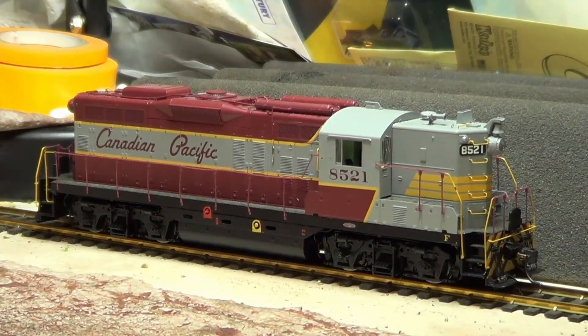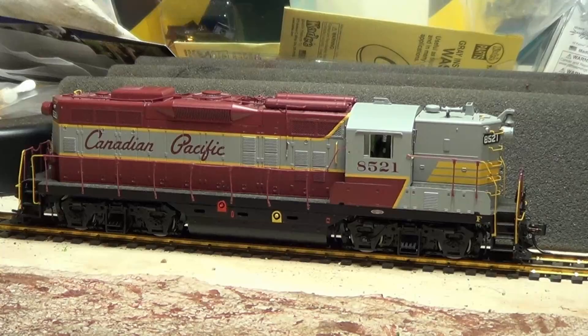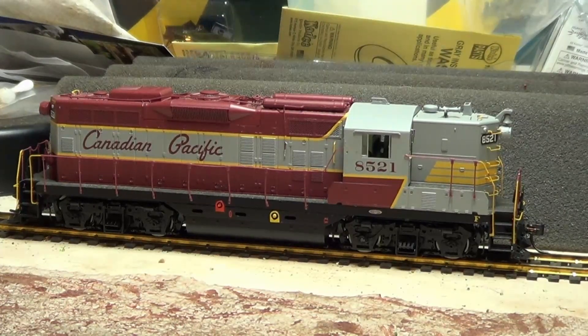Here's a recent acquisition — an Athearn Genesis Canadian Pacific GP9. This thing's arrival is yet another reason why low-balling eBay auctions can sometimes get expensive.